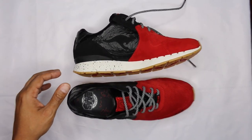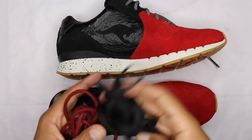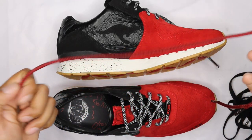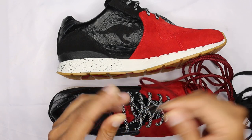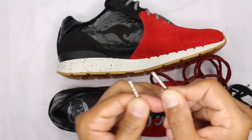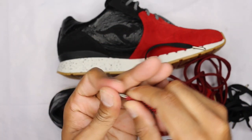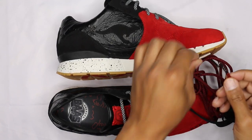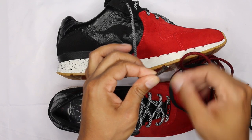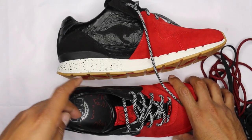Let me zoom in on the extra laces. You've got the black 3M rope laces currently in the shoe, plus black flat laces and a black-and-red rope lace as additional options. The aglets are metal — and there's triple X stamped into the aglets on the laces, which is pretty dope. You can hear the metal clink together. Overall, clean little detail — very fire.